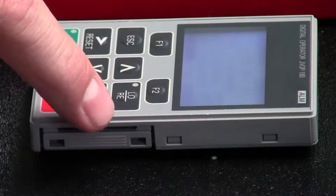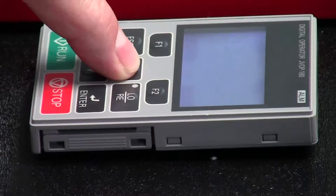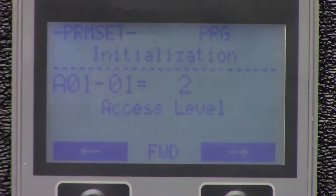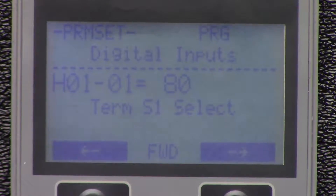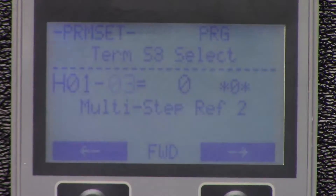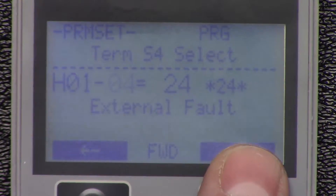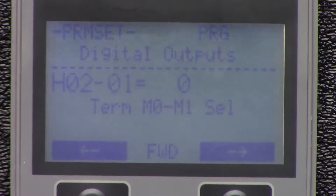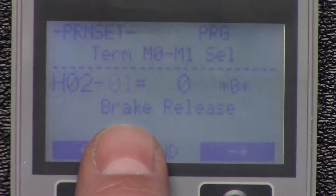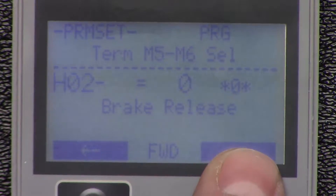On our digital operator, we're going to get out of the monitoring function, navigate to the programming section, and navigate up to the H parameters — specifically H0104. We want to make sure that that is set to external fault, which it already is. Then we'll go to H02 and make sure that H0201 is set to brake-release, H0202 is set to brake-release, and H0203 is set to brake-release.